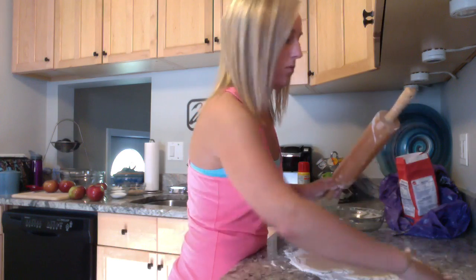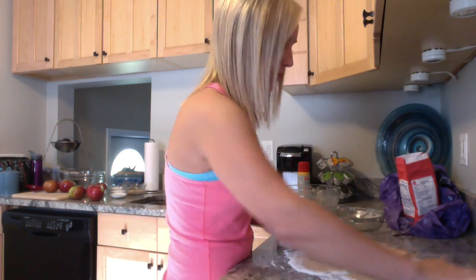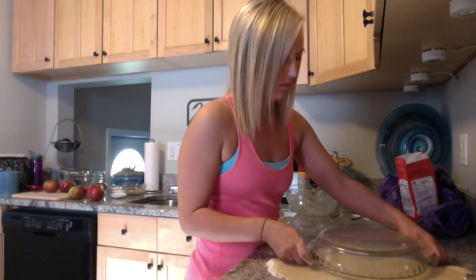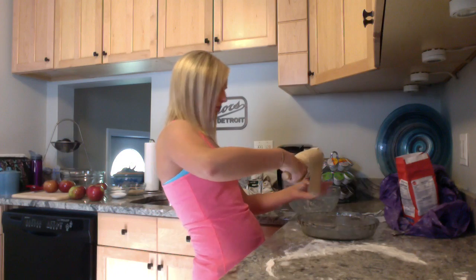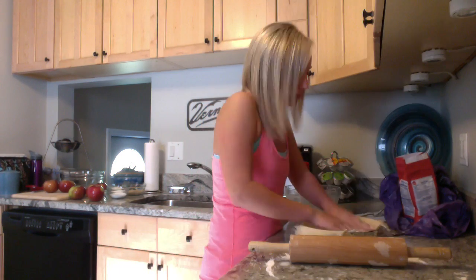I'm going to roll the dough into a circle about 2 inches bigger than the pie pan. Now I will slowly use the rolling pin to pick up the dough, letting it partially stick to the roller and then lay it in the pie pan. Then rip off any excess around the edges.